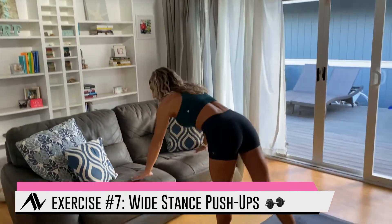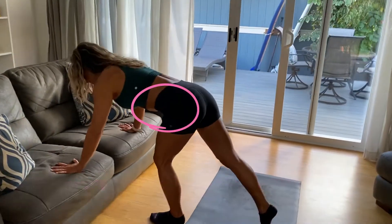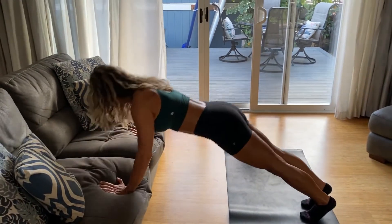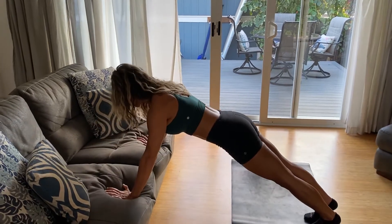Moving into push-ups — we're going wide stance to really get those chest muscles. They're inclined on the couch, which makes it a little easier. Keep your abs tight, booty nice and tight, drop that chest down and squeeze your butt and abdominals as you push up.